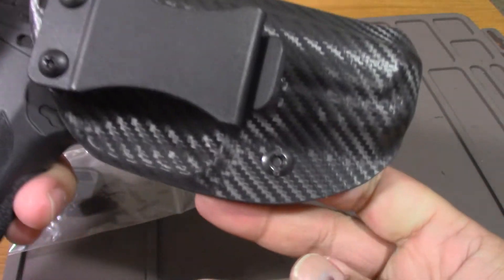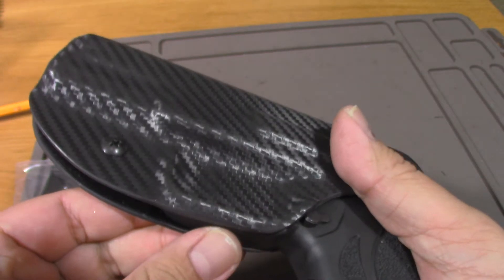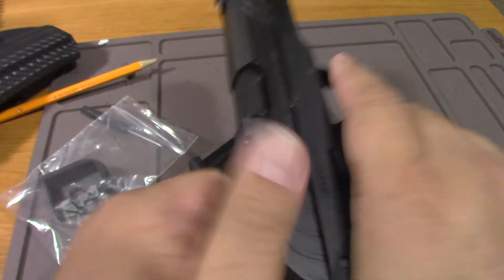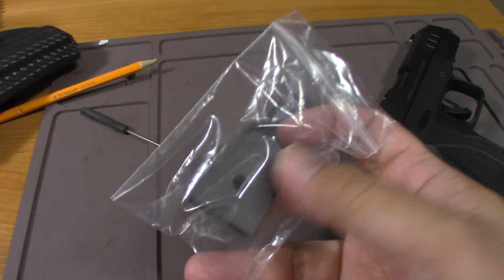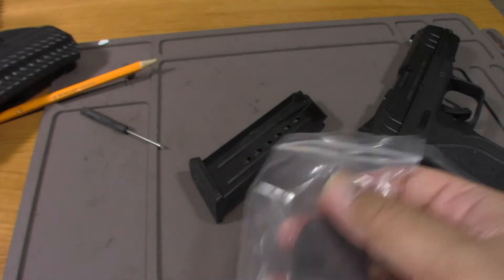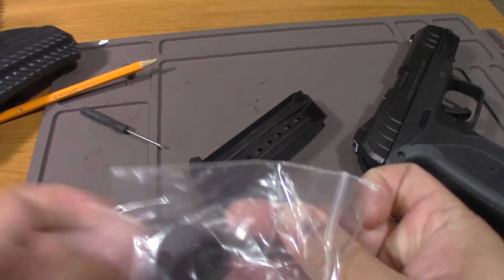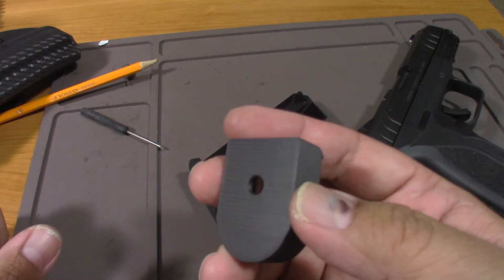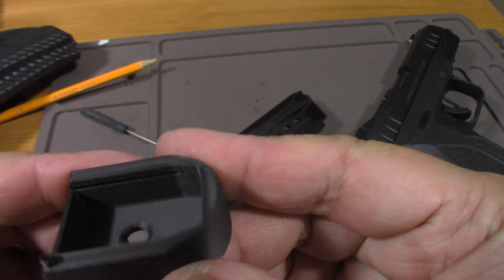It's from eBay, looks good, and I think it will serve its purpose. So this is the plus two base pad. I paid $12.50 shipped. The Allen wrench is optional so I didn't add it. This is basically it — I think it's 3D printed; you can tell from the material.